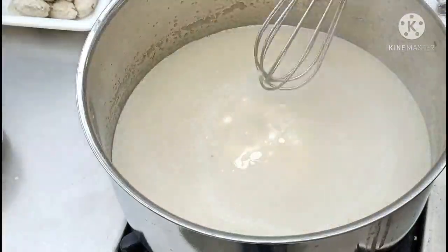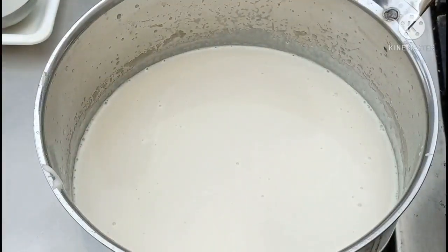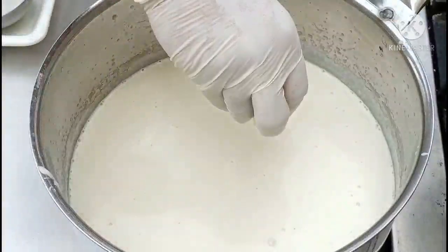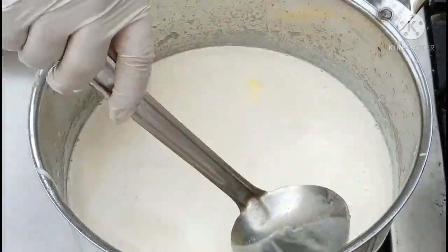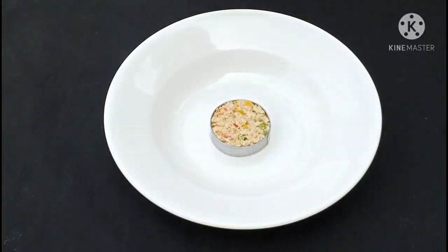Whisk and check for the final seasoning. Perfect. Once your soup is ready, we will finish it with soft butter — add some soft butter in this. Now I will switch off the gas and slowly mix our soup. Ready. Now let's do the plating of our chicken velouté.